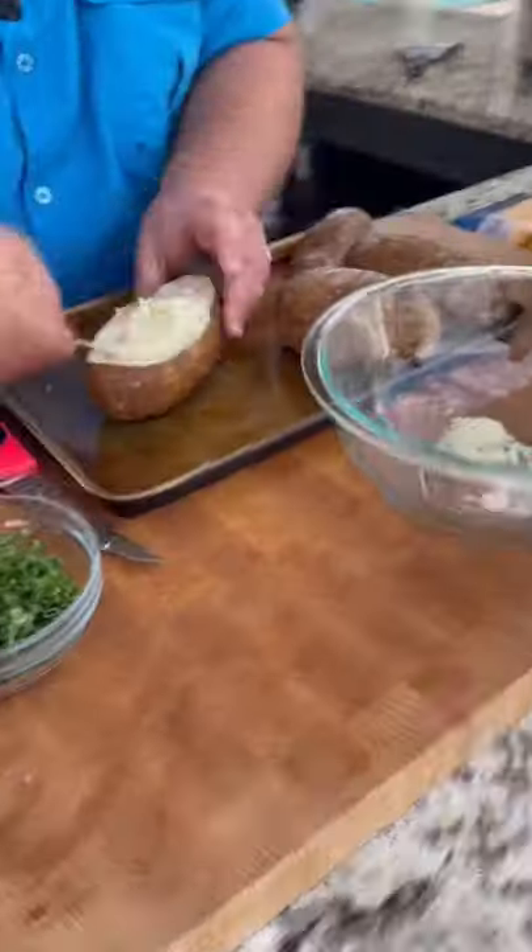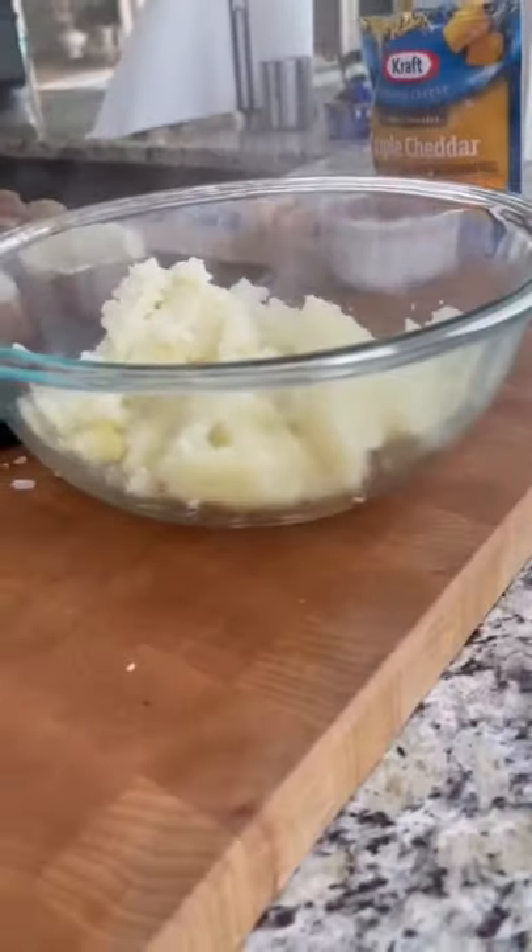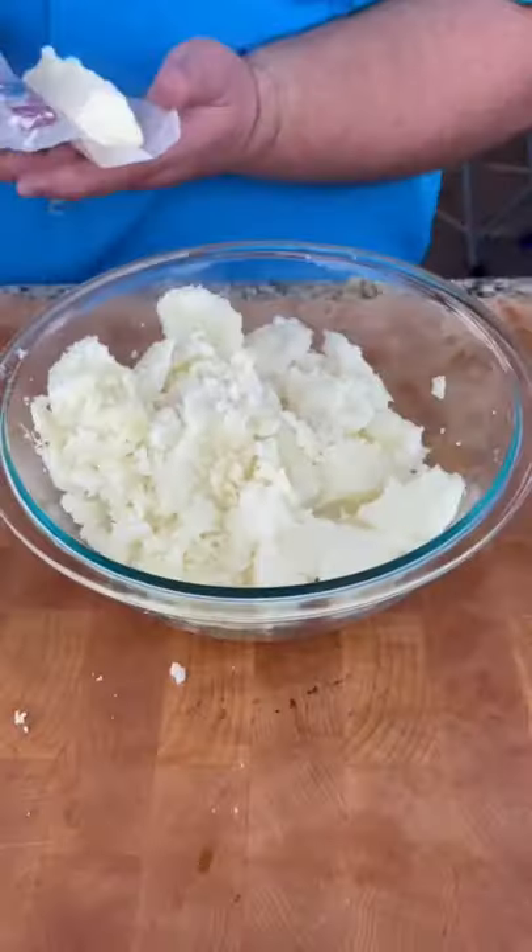Just cut the tops of them off. We're going to canoe them out. Repeat that step for all three potatoes. Don't forget the skins — still good potato in there.